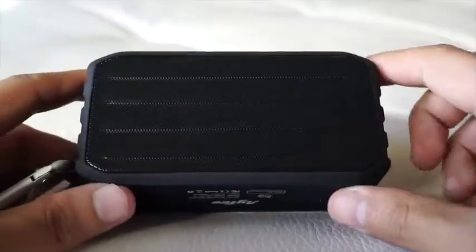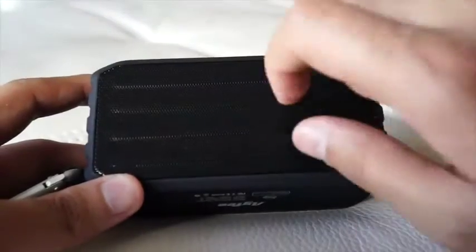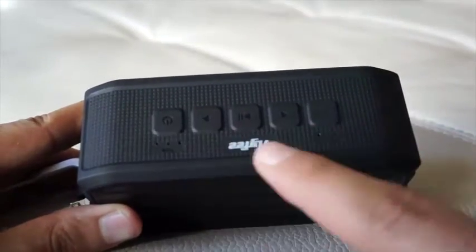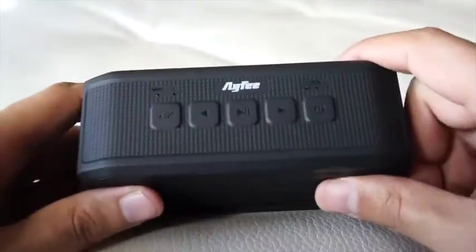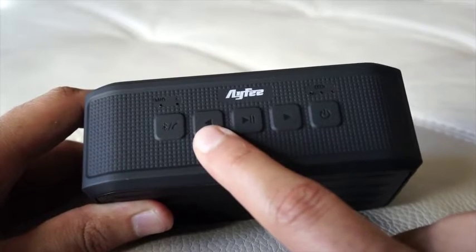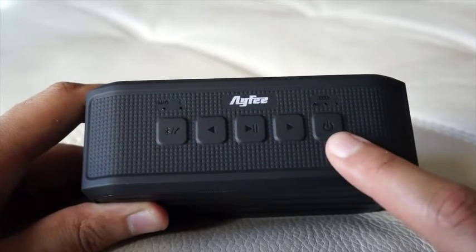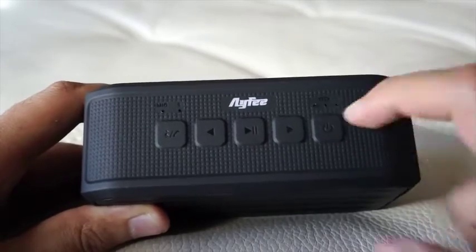So just to go around the body of this — this is the black model. On the front it has the mesh work for the steel or metal framework where the speaker systems are. On the top you have the buttons: the power on button, the Bluetooth connection and call button, the previous track selection, the pause and play, the next track, and then the power on and off button. You also have small indicators for the mic, the Bluetooth, and your power level.